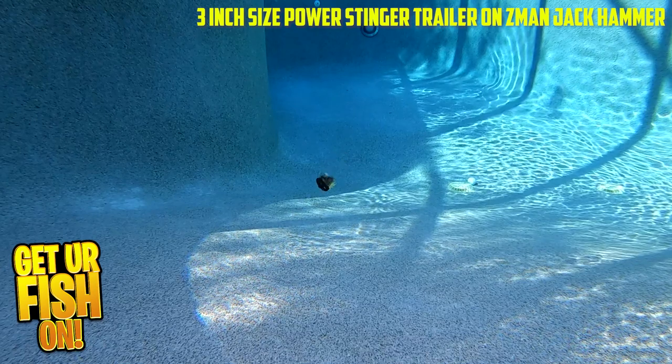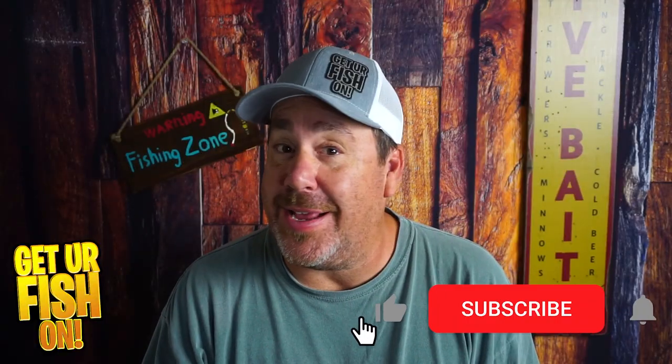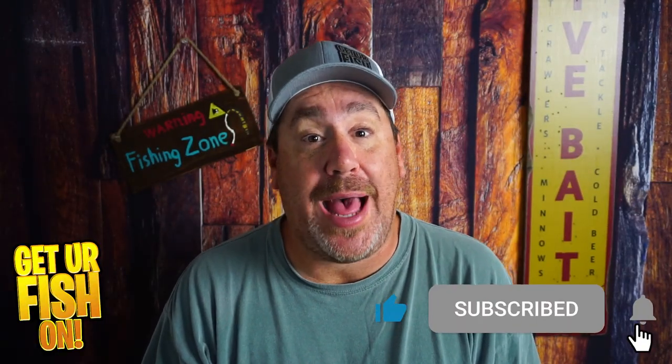For more information or to order some, please see the Tackle Warehouse affiliate link in the description below. Make sure you comment below and tell me what you think — is it the best one out there? That's what I want to know.